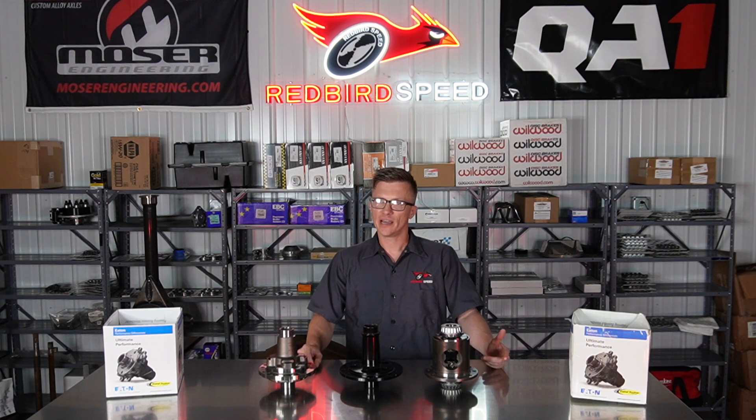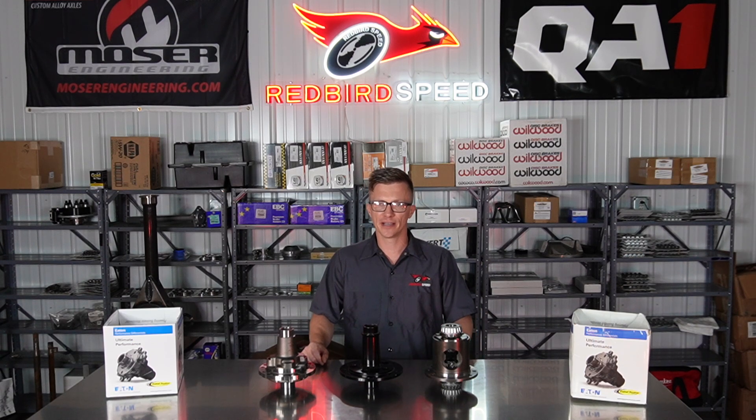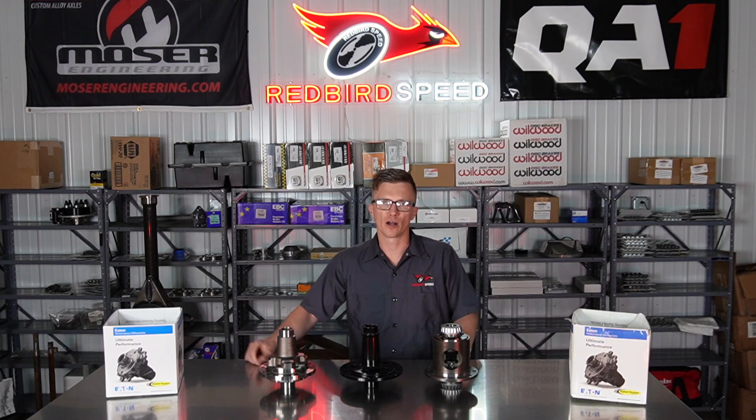All these parts have to work together. The 3062 case works with 28 and 31-spline posis and 33-spline spools. When you get into a 3250 case, that's when you start getting into 35-spline posis and a lot of 35 and 40-spline spools.